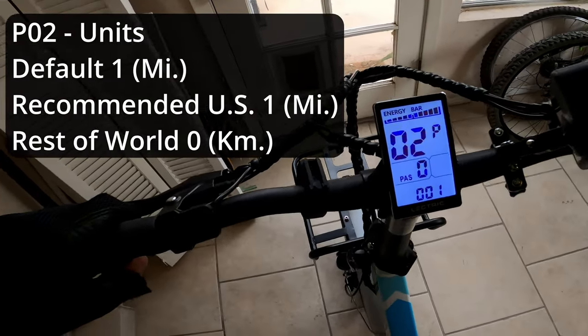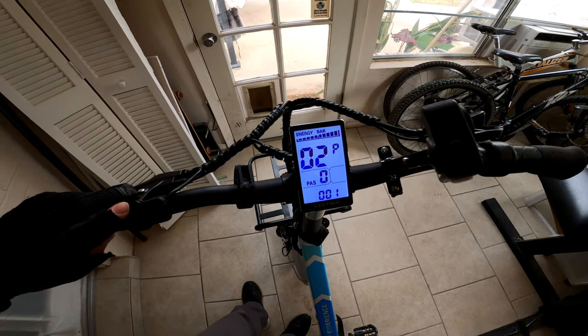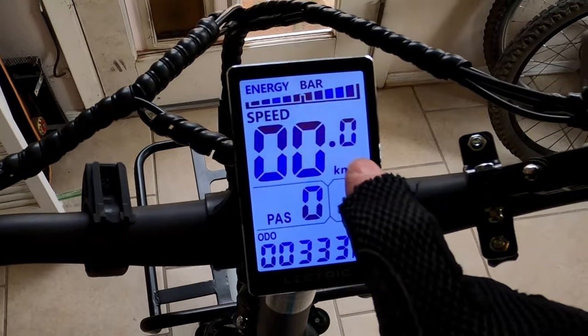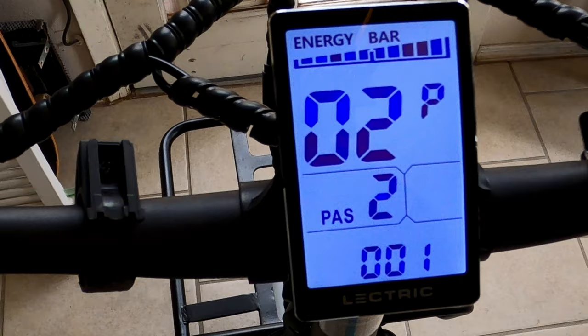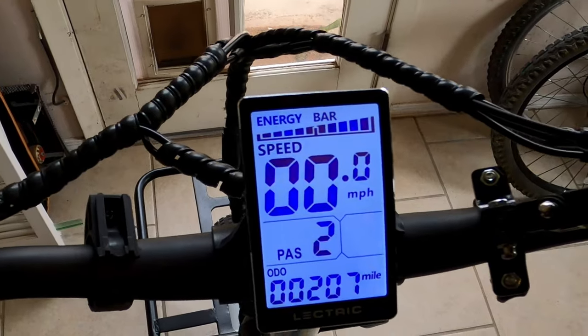Setting number two controls your units. Setting it to zero will display in kilometers — you can see the odometer and speed are shown in kilometers per hour. Setting it to one will display everything in miles per hour.